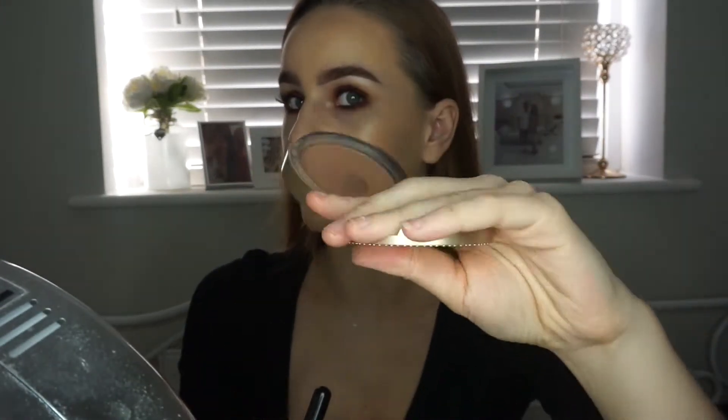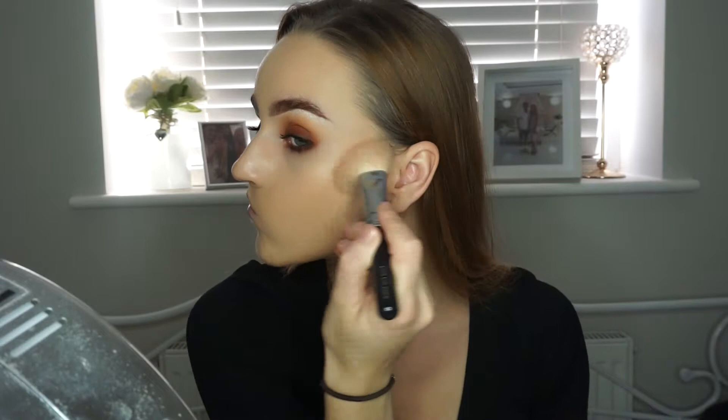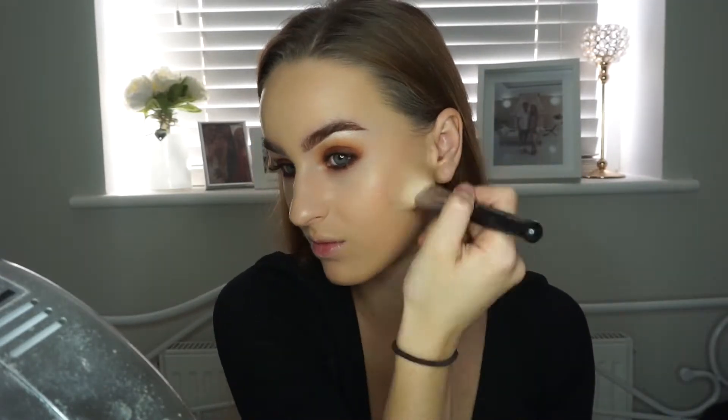And then for bronzer I'm going to use the Too Faced Chocolate Soleil Bronzer. I've hit pan on mine because this is like my favourite bronzer ever. And then because I'm just a little bit extra I'm also going to put on some of Benefit's bronzer as well. And I know everyone always says that they hate the little brush that comes with it, but I actually really like it.